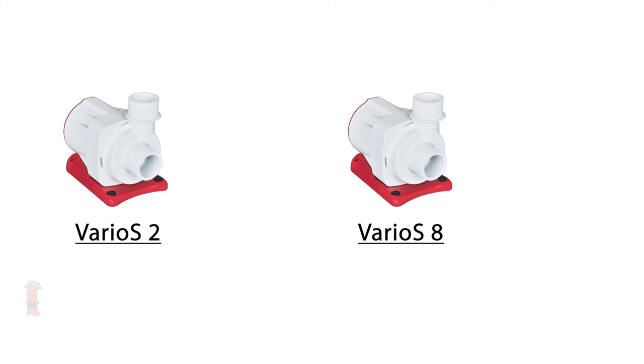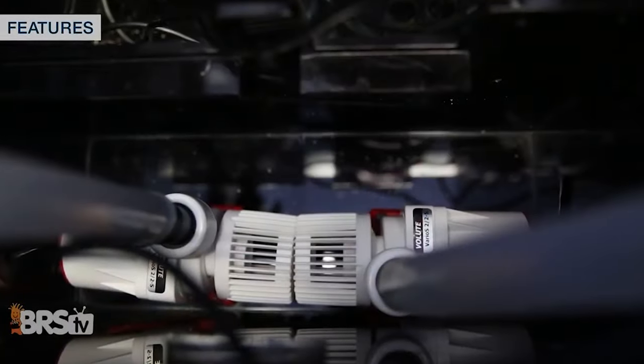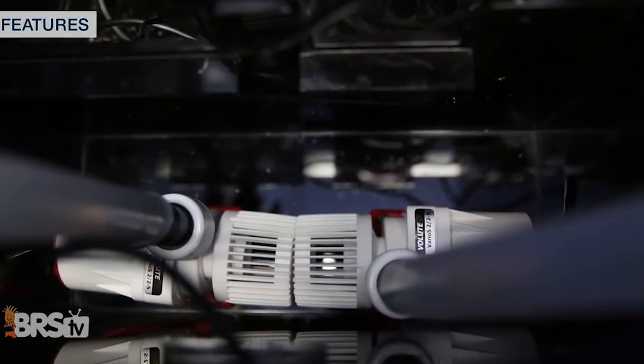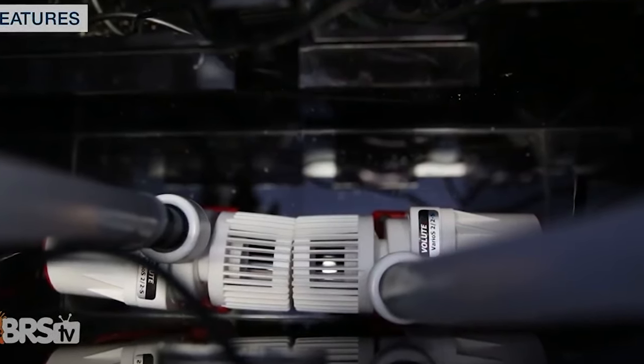The two comes in right around five by three by four inches with a one inch inlet and outlet, while the largest model is only 5.7 by three and three-quarters by five and a half inches with a one and a quarter inch inlet and outlet, making them a great option for anyone looking to run a pair of return pumps for redundancy or to provide flow to a reactor while being tight on space.